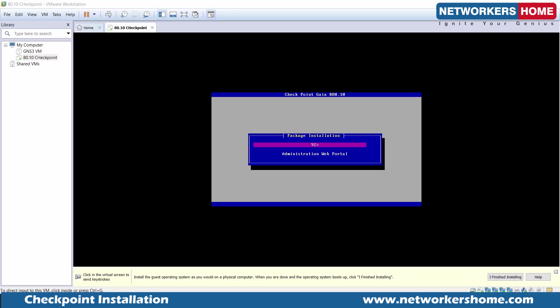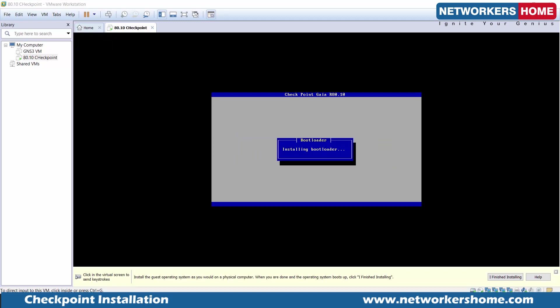The administration web portal feature is getting installed now. We can use the CLI or the web portal to access Gaia — both options are available. Now this is the point where it's actually copying the files of the Checkpoint software blades. Remember, it is only copying the files, not installing them. Knowing this is very important because the actual installation we will do later. The Gaia operating system is copying the files right now, not installing the blades.